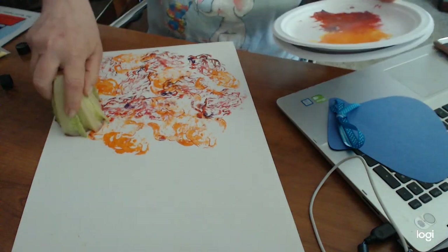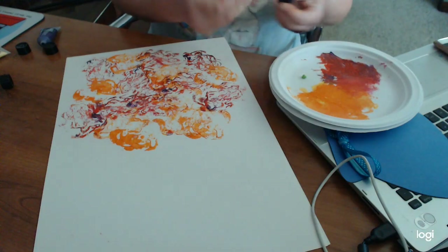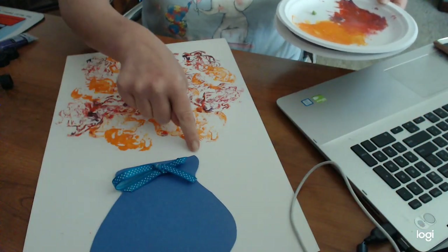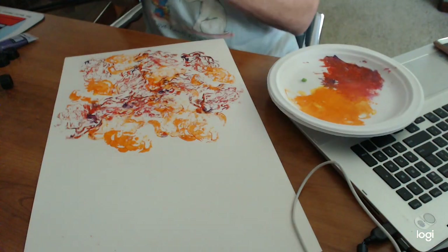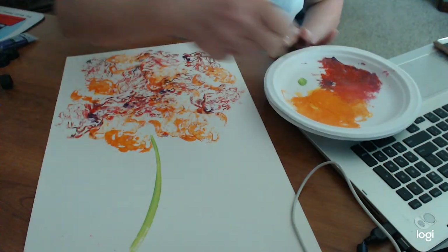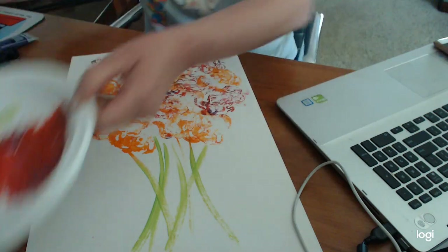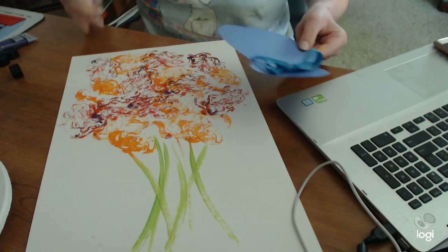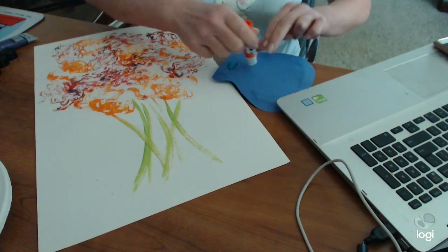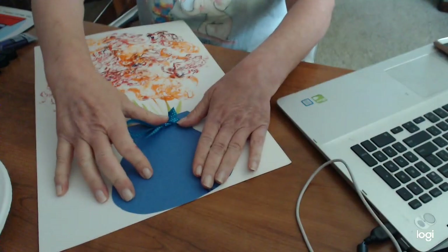Once you have as many flowers as you want on there, take a little bit of green paint — or you can do this with a crayon or a marker. Just a little dab will do, because we're just going to do the stem. You want your stems to come on either side of this area where the vase will go, so we're going to pull them down just like that — a little dab, bring it down. There we go, stems right into the vase area.